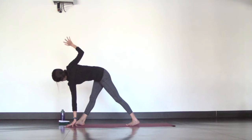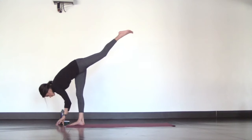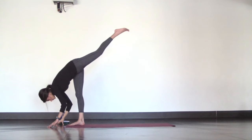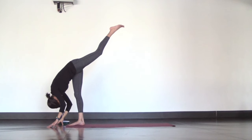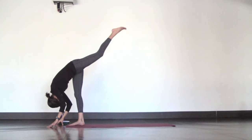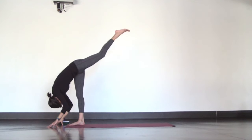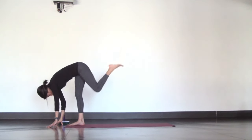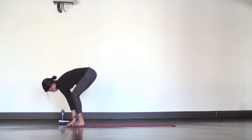Lower your right hand down and launch into standing splits with your left foot up in the air. Try to keep your hips square and closed, even if it means your leg doesn't get as high — it's proper form and it will make for a really good progress picture. Hang heavy through the crown of your head. Now lower your left leg down to meet your right in a forward fold at the top of your mat, and switch sides.